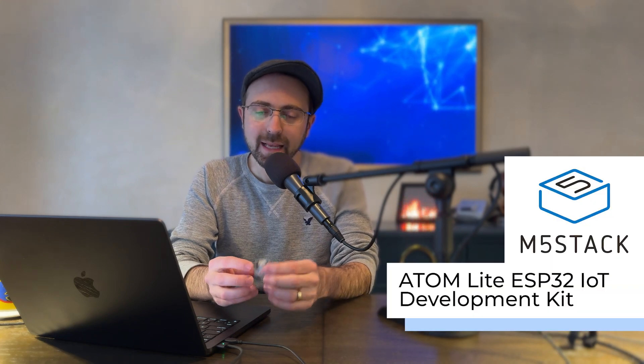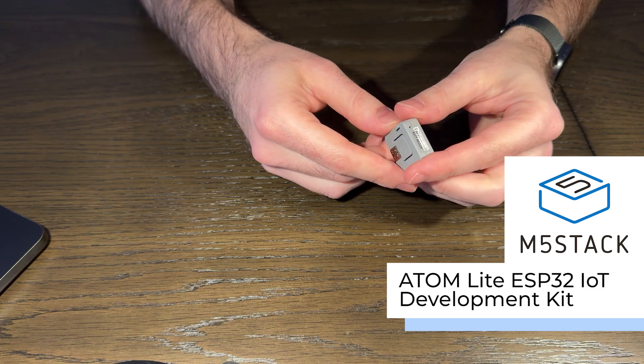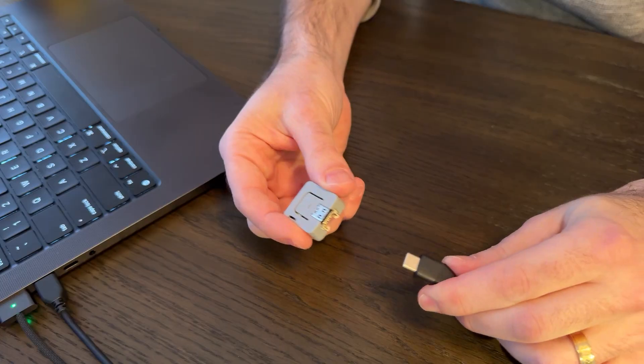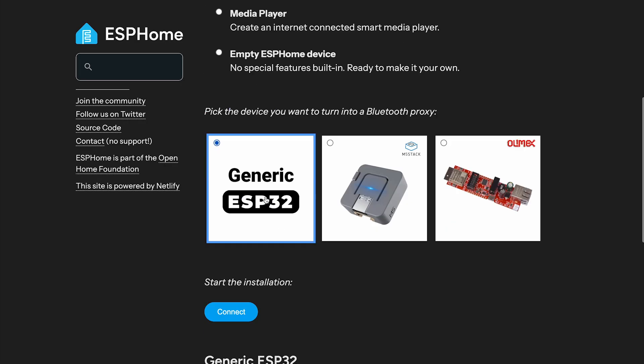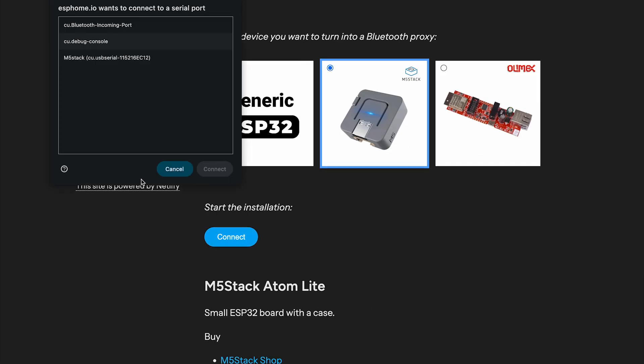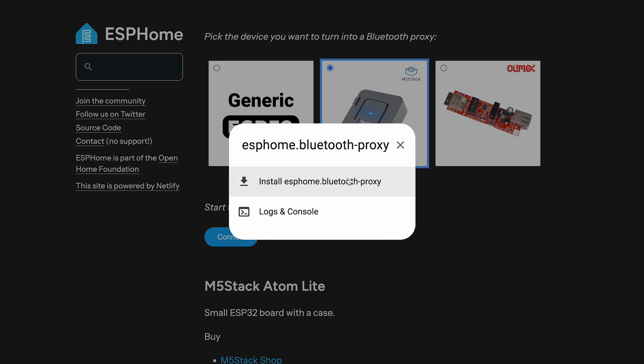One of my favorite devices for this is the Atom Lite from M5Stack. It's a tiny device, usually under $10, and it's all you need to get started with Bluetooth proxies in Home Assistant. Just plug it into a USB port, flash it with the pre-built Bluetooth proxy firmware using ESPHome, and follow the on-screen prompts. It's literally that easy.